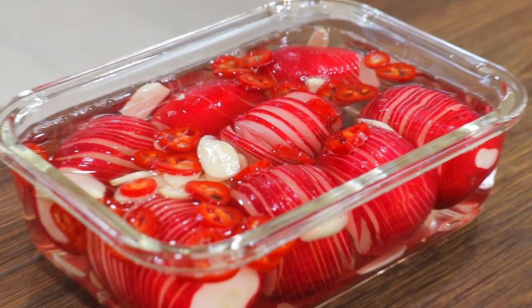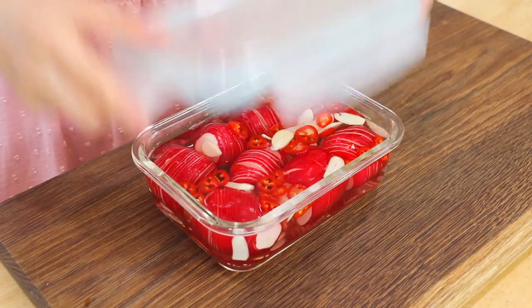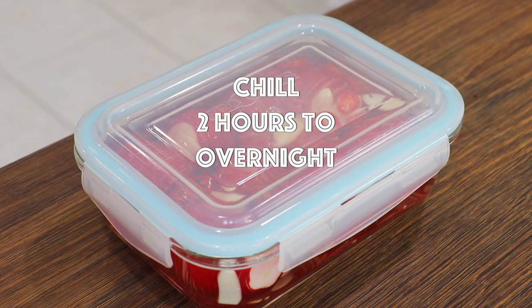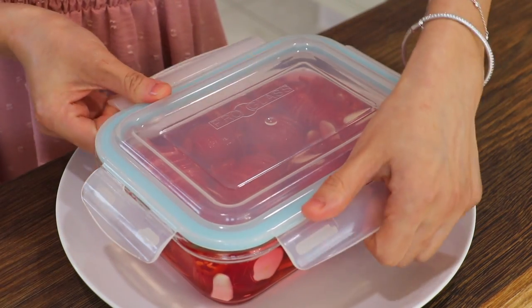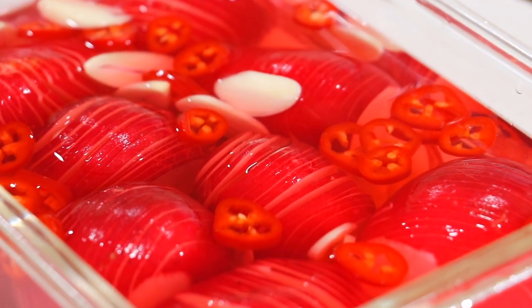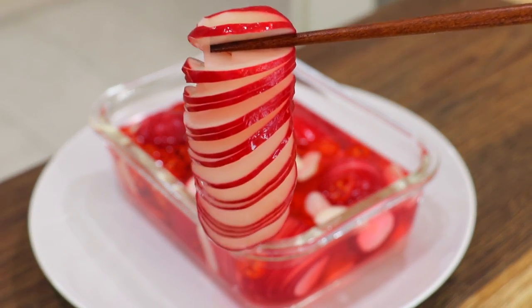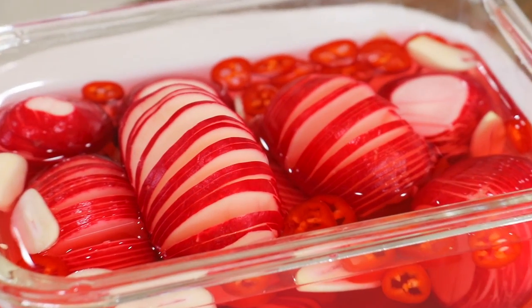They can be served immediately. For deeper flavors, store them in the fridge for 2 hours to overnight. After 2 hours, the brining liquid will become red. As time passes, the skin will lose their red color and the radishes will become pink. They will last in the fridge for up to 1 week. You can serve them with your favorite dishes. Enjoy!